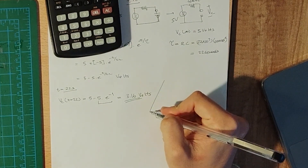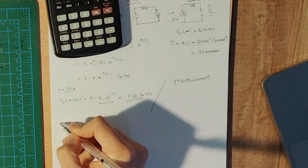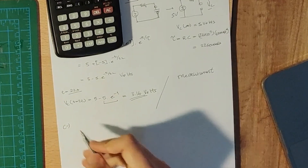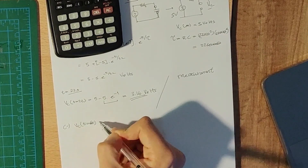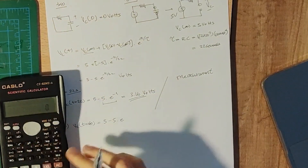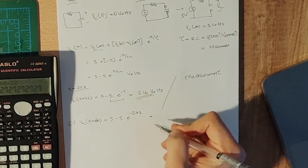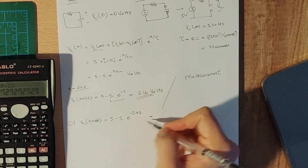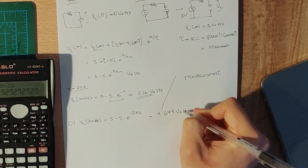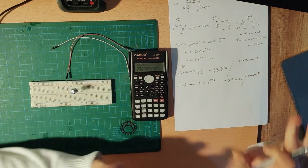In part C, we are asked to calculate the voltage across the capacitor after 60 seconds. So VC(60) = 5 − 5 × e^(−60/22) = 5 − 5 × e^(−2.72). Doing the proper calculation gives us 4.673 volts. We are also going to measure that value.